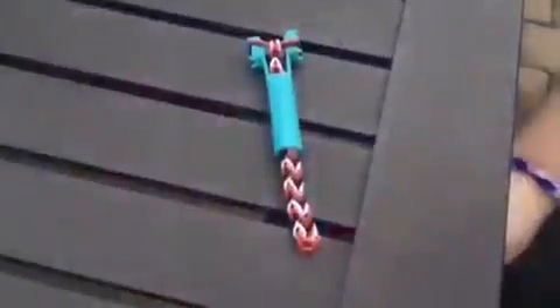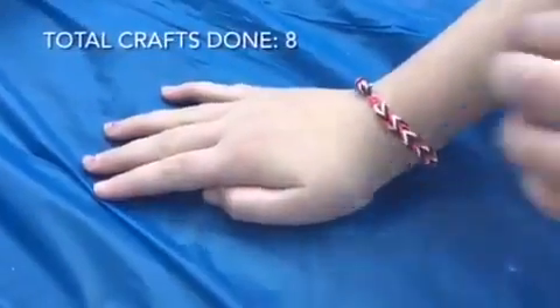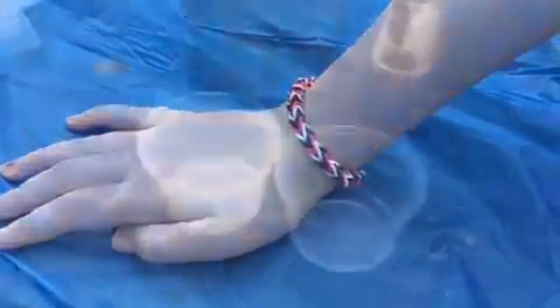On to the sixth craft. I'm still working on my rainbow loom — I'm doing the fishtail braid technique. So I just finished my bracelet. It's red, black, and white. I really like it, so I'll move on to my next craft.